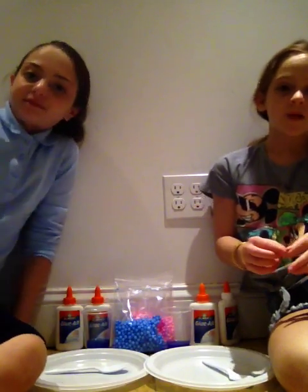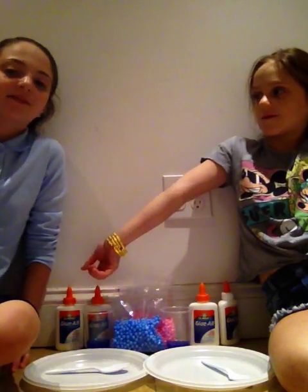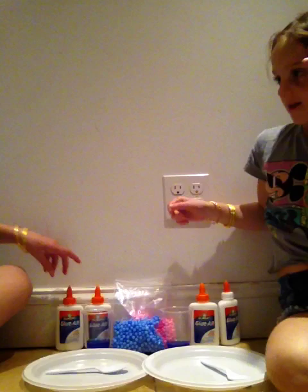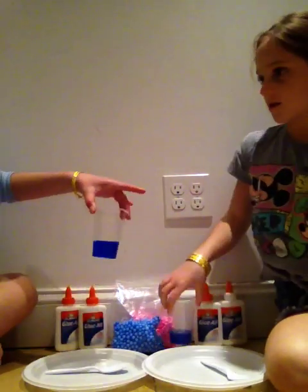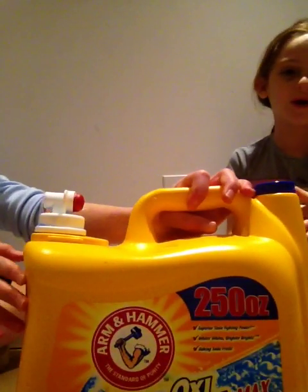Hey guys, it's Marielle and I'm here with another video. As you guys can see, today I'm going to be making two bottles of slime and I'm here with a special guest, Tanya — she's my sister. We're making slime with two glue ball bottles and oxyclean — well, it's not exactly oxyclean, but it's the one with no chemicals and it's safe.